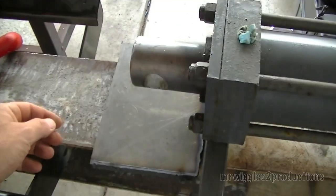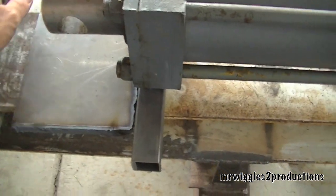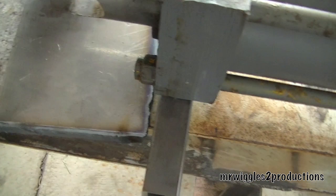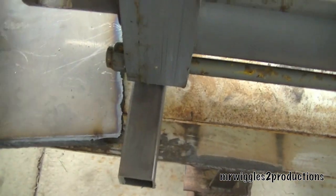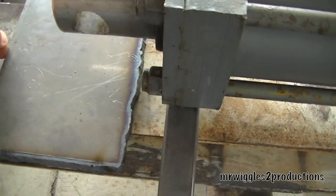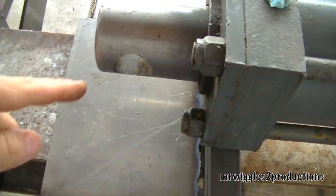Hey YouTube, how's it going? Today we're working on the push block. This is still really hot but this is the 6 inch by 8 inch plate that I just cut with the plasma cutter. This will be tucked in there — I'll show you as soon as it cools off.